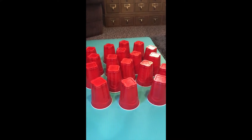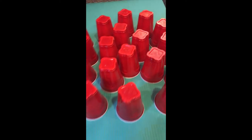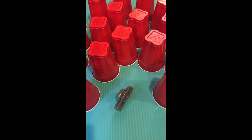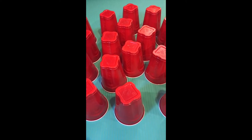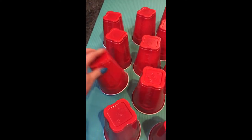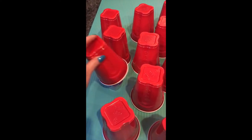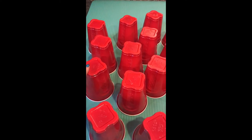Take turns. The first player goes first and uncovers two cups. Hair clip. Where was the other hair clip? I don't remember, but I'll try this one. Nope — a container. So now I'll remember: hair clip, container.